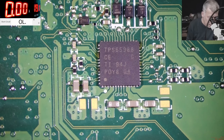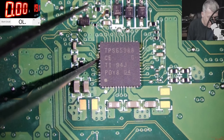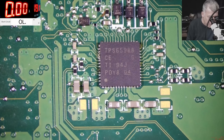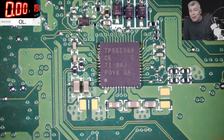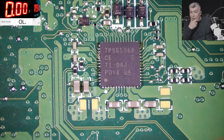Someone replaced this chip - you can see the flux. That's actually a TPA65998. I don't even have this chip - I ordered three from Germany. I actually have three jobs and ordered the last three chips from Germany and they haven't arrived yet. Let's check around - maybe this chip has a reason why it's getting hot.